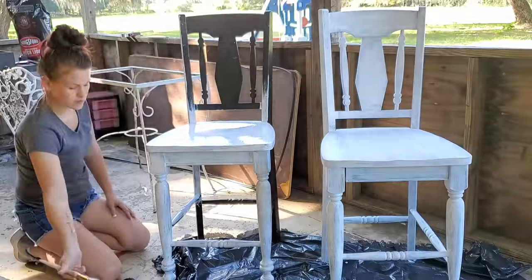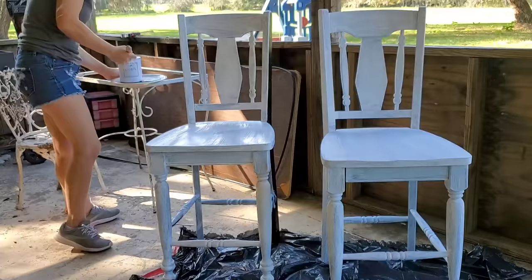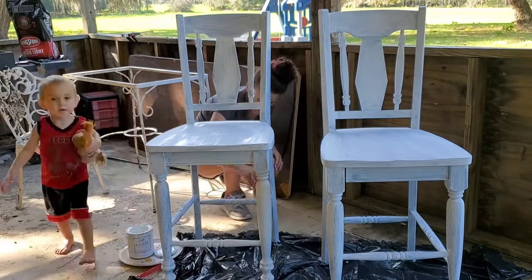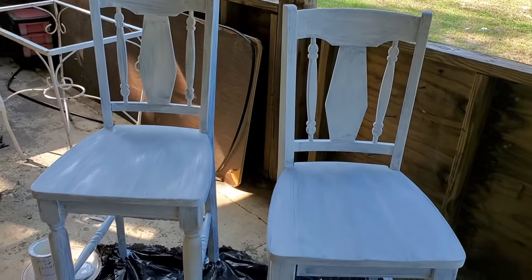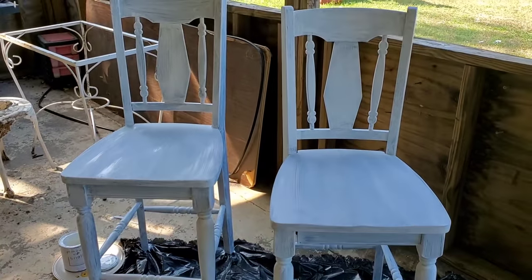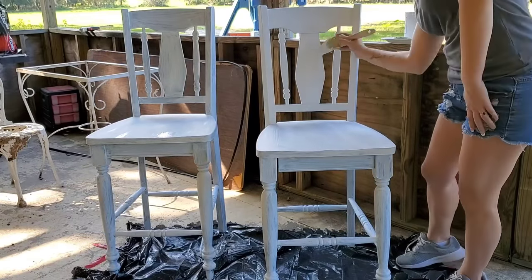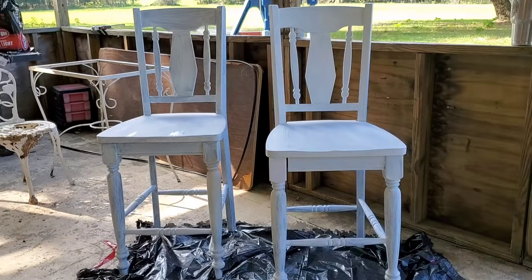One of the biggest tips I can give when painting is to make sure your brush strokes are going in the same direction, and that you always go with the wood grain. This makes a huge difference in the end result — it keeps everything smooth and seamless. The last thing you want is brush strokes going in five different directions. Since I didn't sand these, I wanted it to look very smooth without even having to. This is how the first coat looked, and now I'm moving on to the second coat before we start distressing.